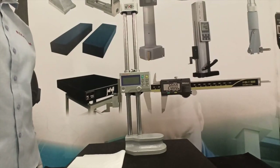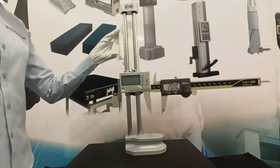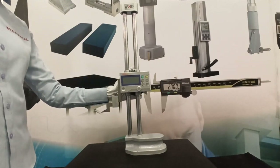Here are a few tips on using the height gauge. Keep the column which guides the slider clean. If dust or dirt accumulates on it, sliding becomes difficult, leading to errors in setting and measuring.